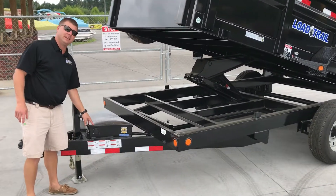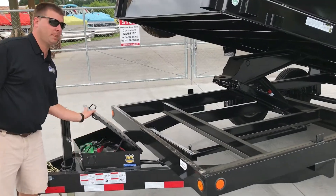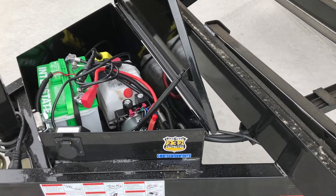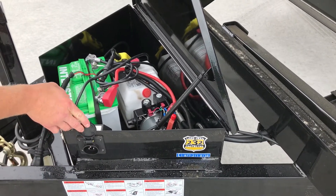Starting up front, this is your entire unit — your pump, your battery, and your onboard charger in a weathertight box. Your charger comes with exterior charging points.